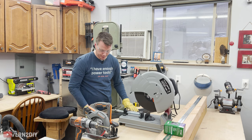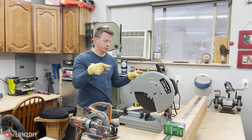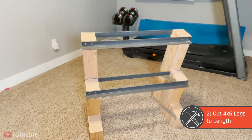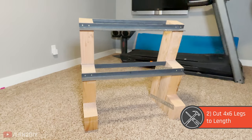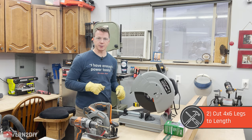There we go. Perfect. So once you've got your angle iron set, we're now going to move on to the four by sixes. The way I've designed this is that these are all at a 15 degree angle, so they're kind of facing you when you set your dumbbells down on the rack and then it should look pretty good. So we're going to put the saw away and move on to our four by sixes.